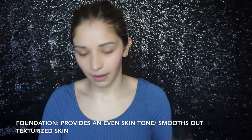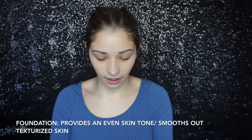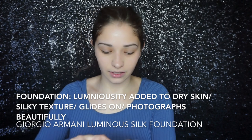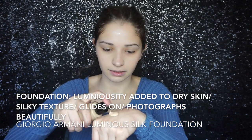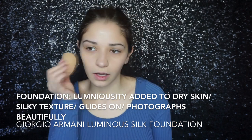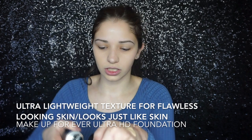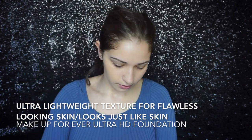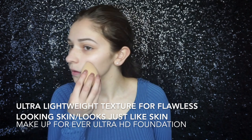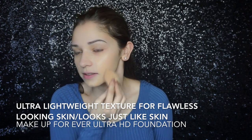For foundation, I'm going to go in with my Giorgio Armani Luminous Silk Foundation. I'm so excited for this — I recently bought this last week and I'm just so excited that I got it back in my life again. So I'm going to take a couple of pumps on the back of my hand. I'm actually going to mix just a slight bit of it with the Makeup Forever Ultra HD, just like one pump of this. I want some coverage and dewiness.